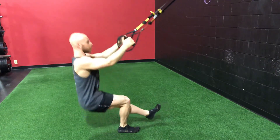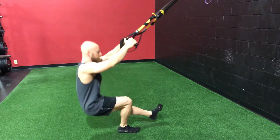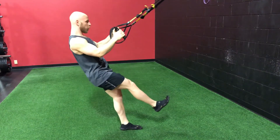For this exercise you want your foot out in front of you and you basically want to try to sit on your heel. Notice how my knee is over my heel and not my toes. Use TRX straps for assistance if you need.